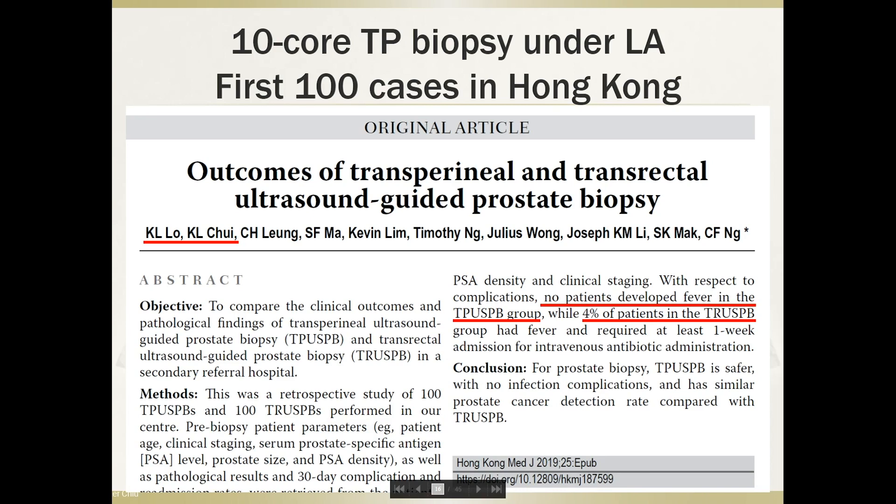Coming from Hong Kong, I'd like to highlight a publication from my colleague showing that a 10-core transperineal biopsy under local anesthesia is very feasible. This is the experience of the first 100 cases in Hong Kong. The matched-case comparison with the transrectal approach showed a 4% sepsis rate in the transrectal group, while no patient had any fever in the transperineal group.